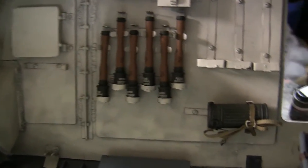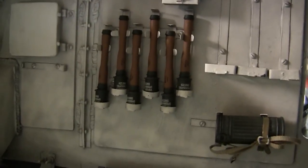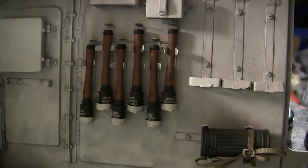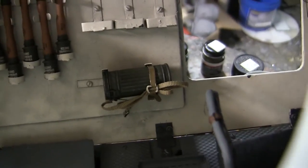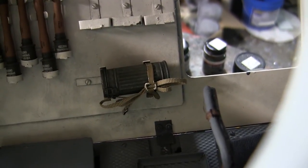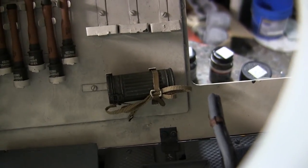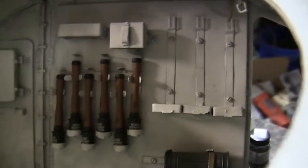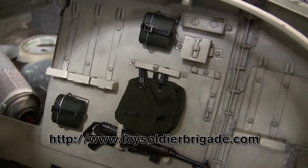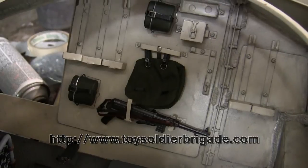On the reverse side of the model, more interior detailing has been added — we have the grenade racks, which were functional and described earlier, as well as the gas mask canister. Two more gas mask canisters are going to be fitted to the front quarter panels. All of the equipment used on the model is from Dragon and was purchased from Toy Soldier Brigade — a great vendor who ships parts very quickly; highly recommended.